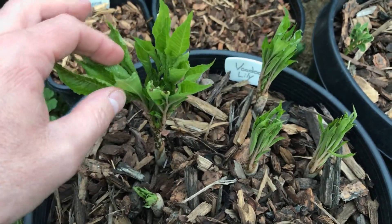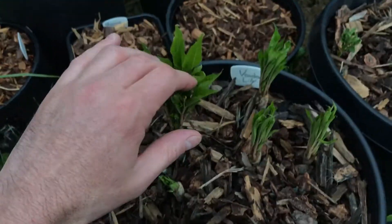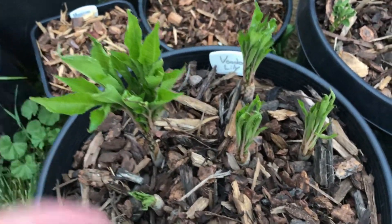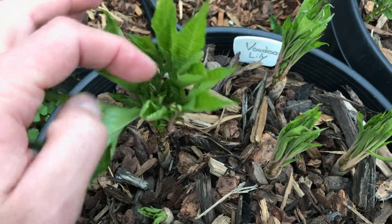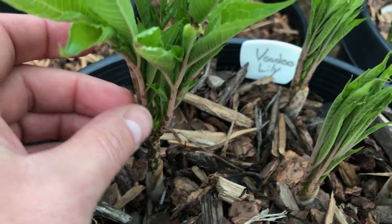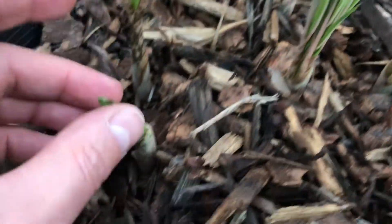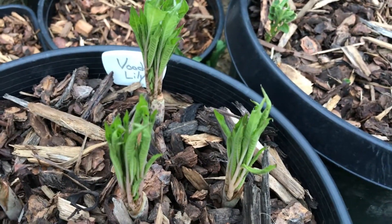Some people also call it carrion flower, because when it's mature it'll have a large purplish-black-red flower that's kind of folded. None of mine are going to flower this year, but you can see when they sprout they kind of get like this small leafy tree-like look. These will spread out and it might get up to maybe a foot and a half, two feet. Here's one that's not quite as far along, and then those are still going.